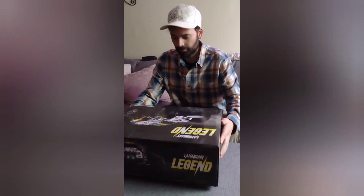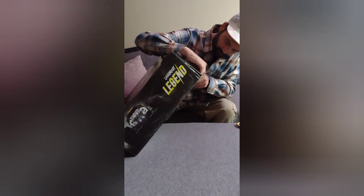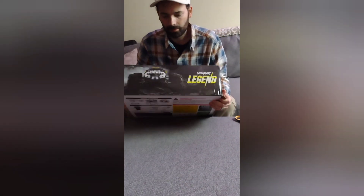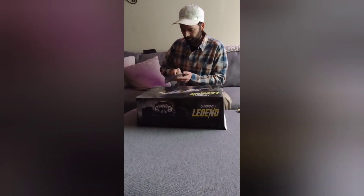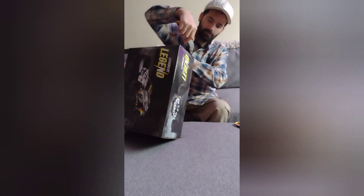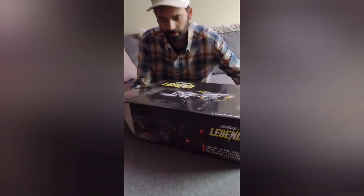Let me get it out of the box. Here's the manual — it came with manuals. I'm going to tear the box open. We got tape on both sides, I didn't see that. Okay, let me just slide it out.